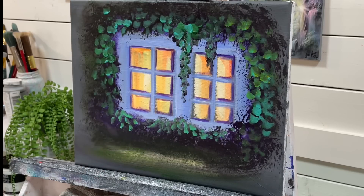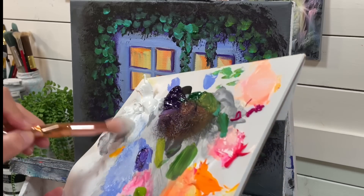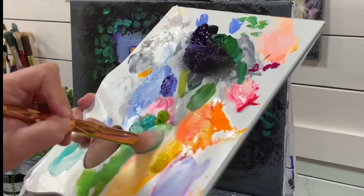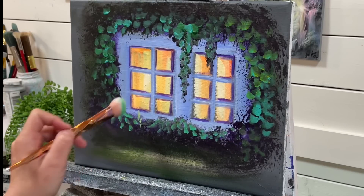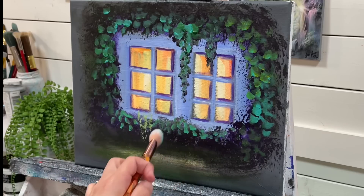I'm going to go over to another mop brush and tap into a little bit of white, a little bit of my greens — turquoise, light olive green, a little bit of yellow — and start tapping up like this just with the end of my brush.